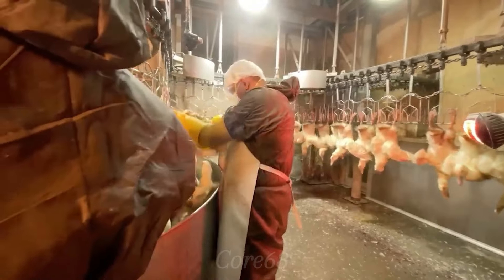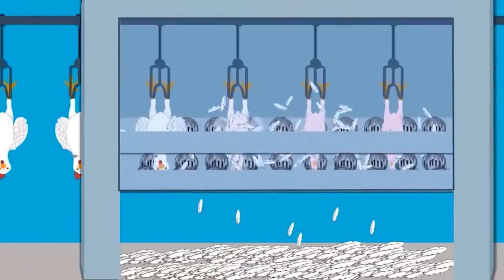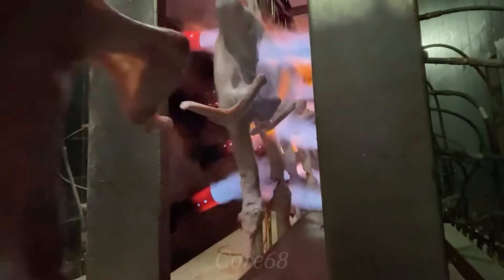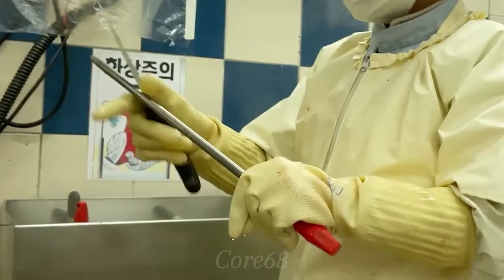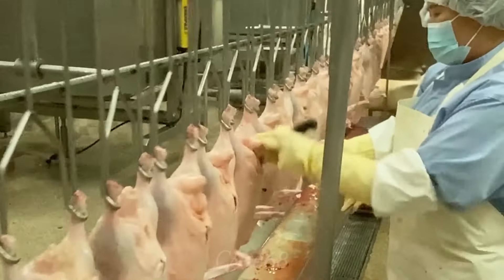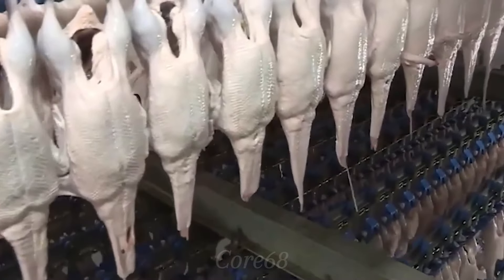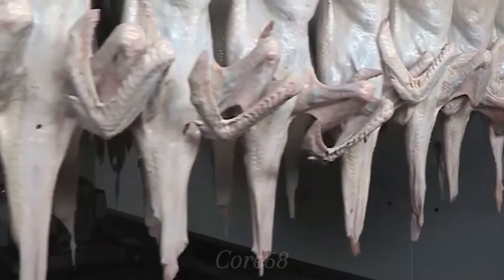Before being processed, the duck will go through preliminary processing stages at the factory. Staff will clean the duck before processing, and some parts such as fur, internal organs, heads, necks, and legs will be completely removed. Caramel duck generally uses the whole body of the duck, although in some stores only the two thighs are used. After preliminary processing, the duck will be packaged and shipped to the restaurant for preparation.